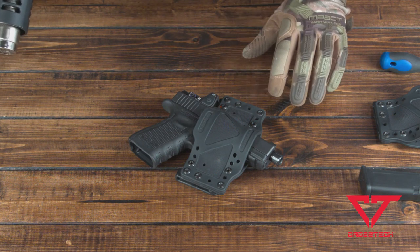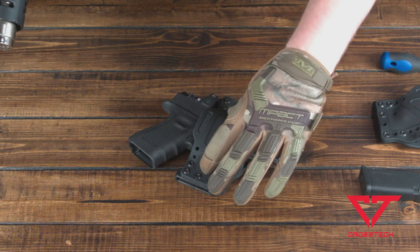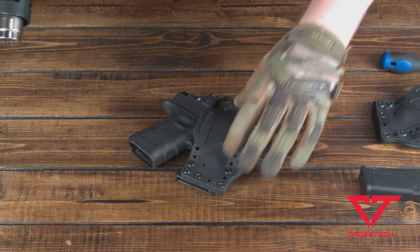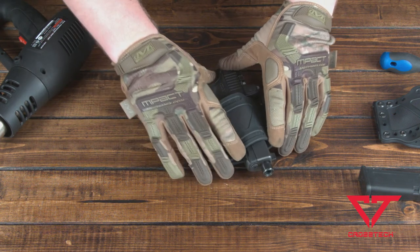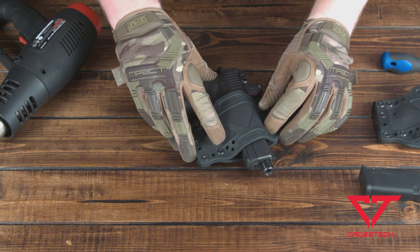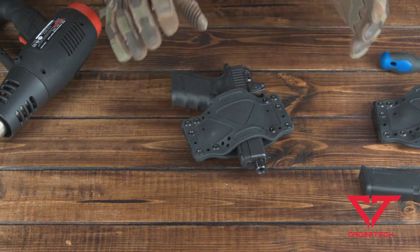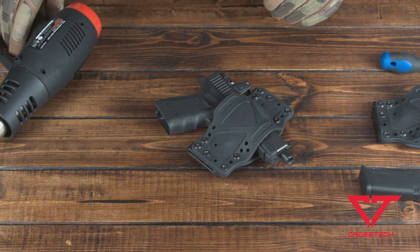I'm going to pause here for a second. We're only a couple of minutes into the forming process and already the material is nice and pliable. You can see that the trigger guard area is starting to really take the shape of the firearm, and we're starting to get a really nice relaxation at the top of the slide. This is exactly what I wanted. We're going to continue on with the forming process.